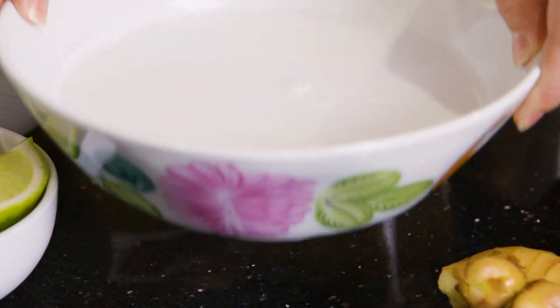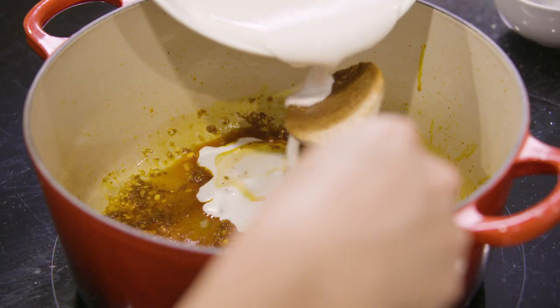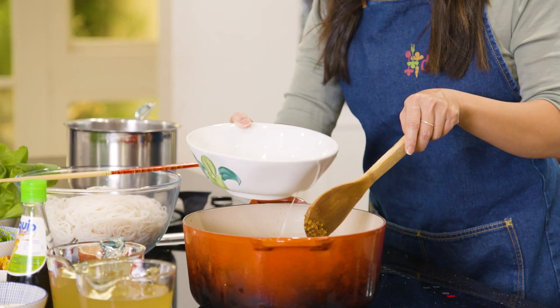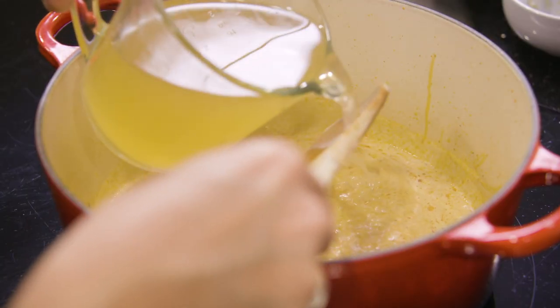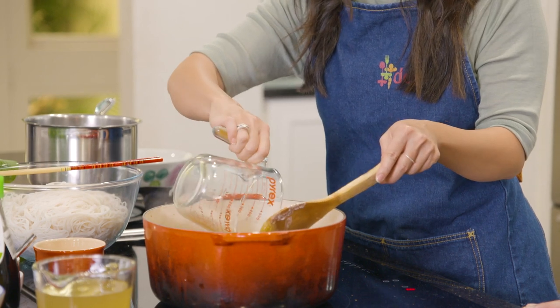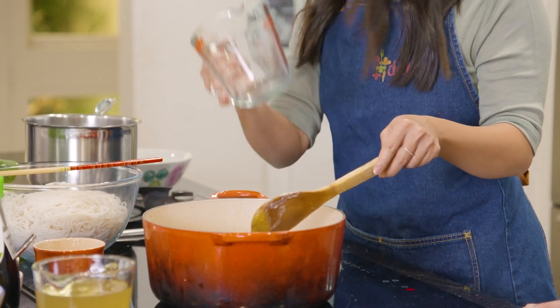I wish we had scratch and sniff television because at the moment the fragrance is just beautiful. So that's fried off. Now we need some of the coconut milk, then you've got some stock — I've got chicken stock. It's got this lovely colour, you can see the red through it, and a really lovely rich aroma coming through. So that's going to be the base to everything from here on.